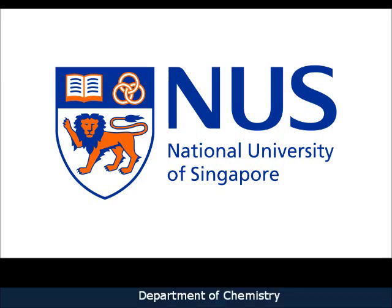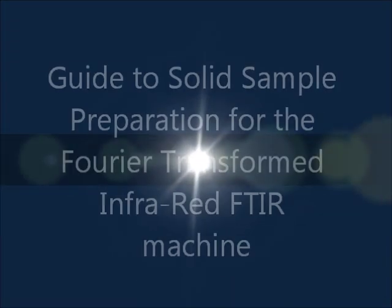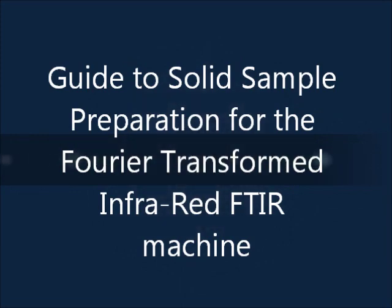Good morning everyone. Here you will watch a video to learn about the FTIR solid sample preparation.